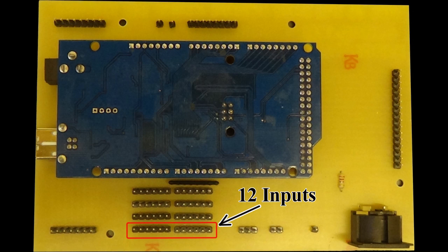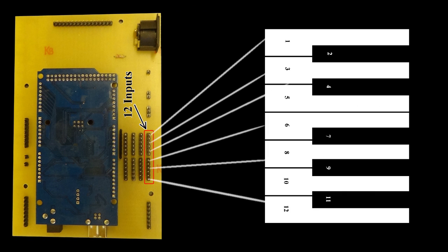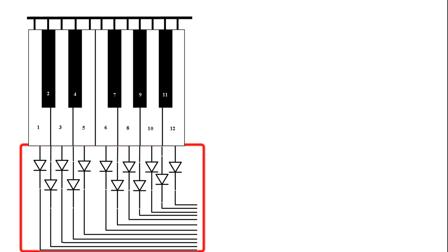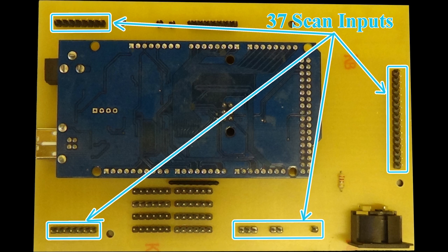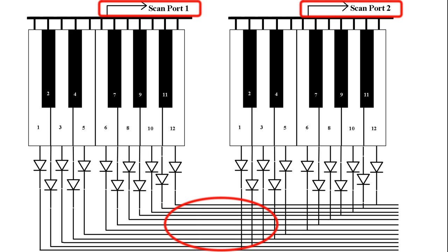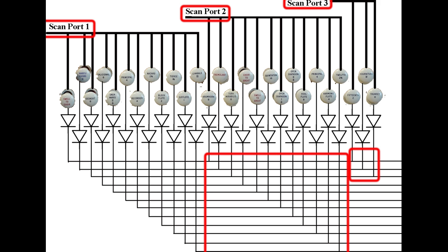The encoder has only got 12 inputs, and by some strange coincidence there are only 12 notes in an octave — it was a stroke of luck, that! To wire it up, all you have to do is connect the 12 notes from the keys to the 12 inputs on the encoder. Keyboards always have a common line which connects to one side of all the notes, and a line connected to each key, usually with a diode — that's the arrow-shaped thing in the picture. Most keyboards have one common line for each octave, and the common line connects to one of the scan ports on the encoder. If your keyboard has more than one octave, you just connect all the same note keys together and use a separate scan port for each common line — one per octave. So five octaves would be five common lines. Stops work in exactly the same way: one common line for every 12 stops. And don't forget the diodes.